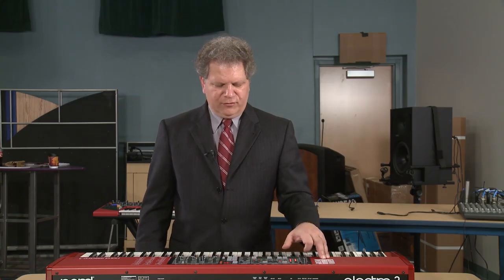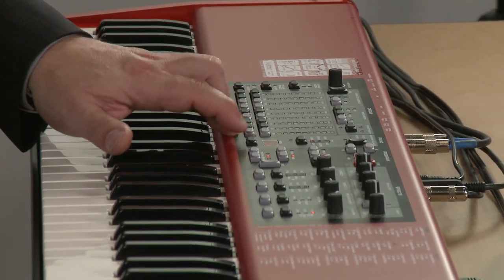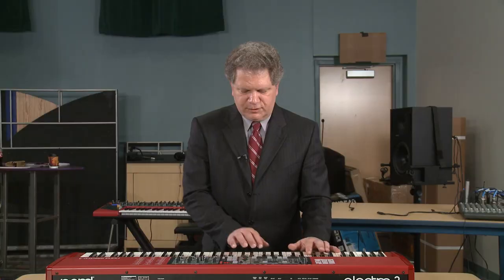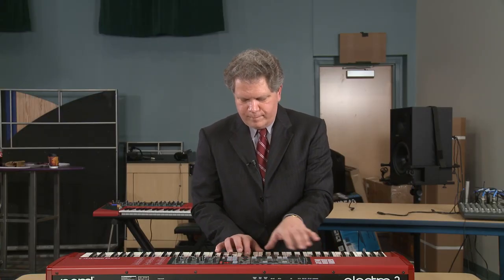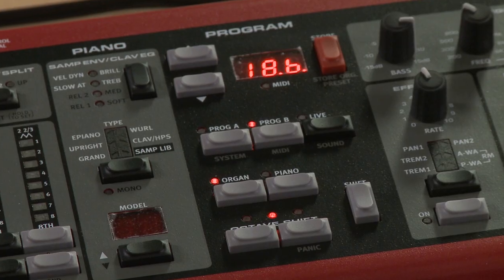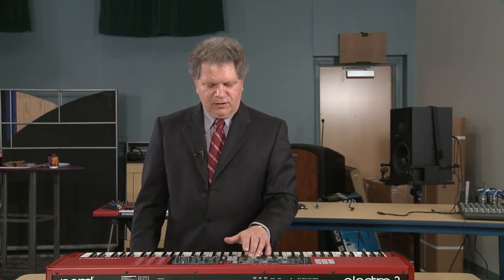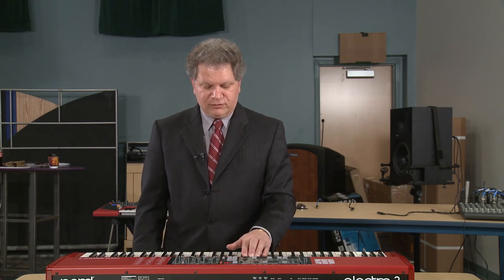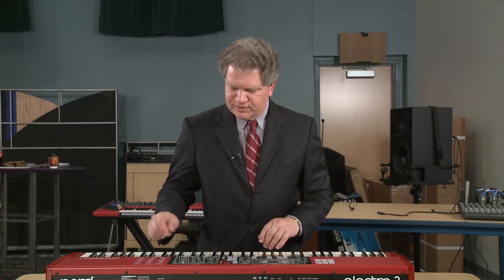I'm going to move off the organs for a moment now and move into the piano section. The piano features five different models. These are the grand pianos — you can hear the first one is really nicely laid out for solo piano. It's really great fun to have all the controls on the panel to play with. We'll just run through a few of the electric pianos. There are four different Tine electric pianos and then there's a Reed electric piano. We'll listen to this one with a little touch of phaser on it for a classic sound.